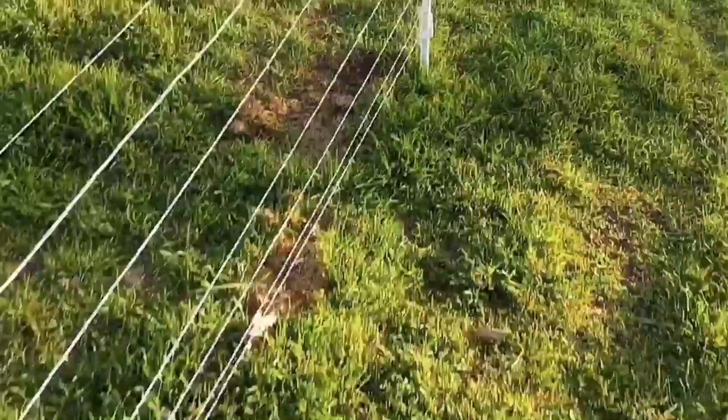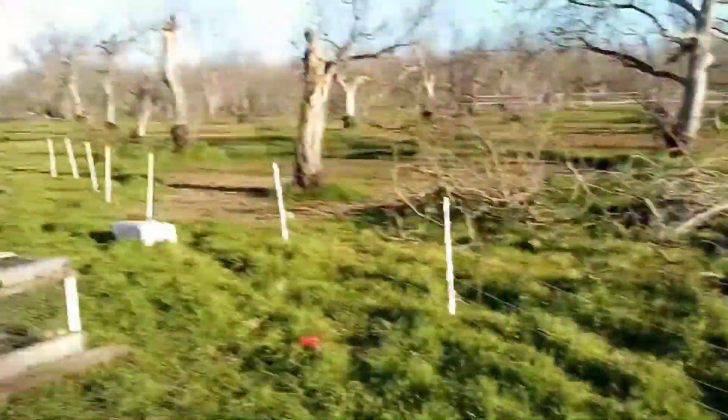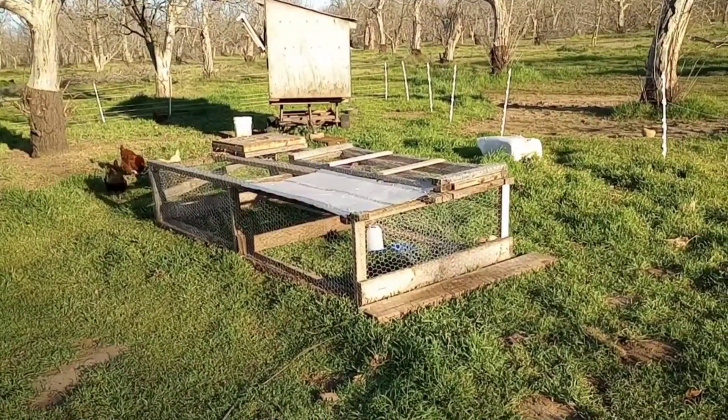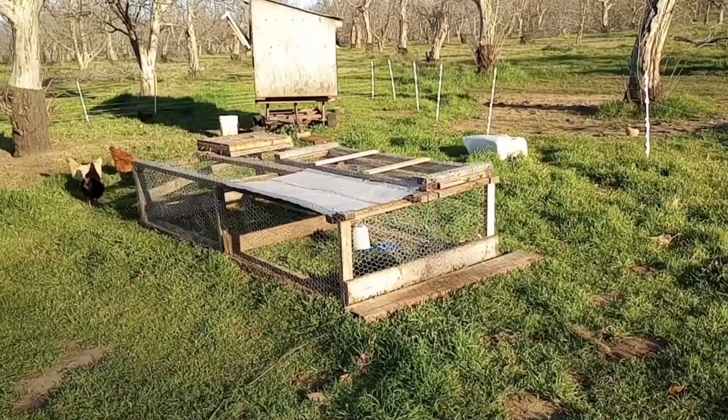I got these from a guy that was getting out of cattle. So obviously they also have poultry netting, but this works. Got a little movable coop in there, kind of a Joel Salatin style. We got a couple little baby chicks — you can see them there. They're getting in the shade.